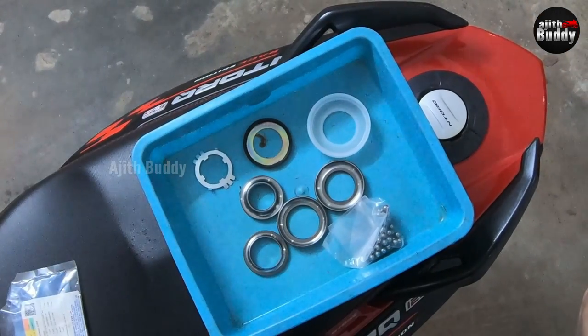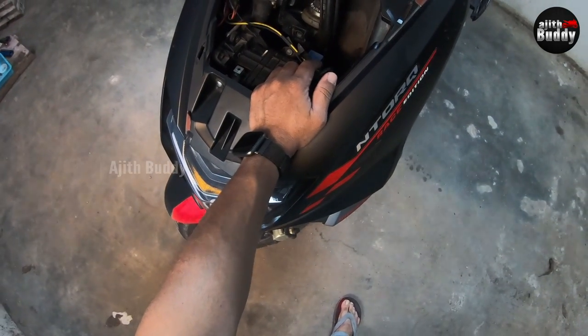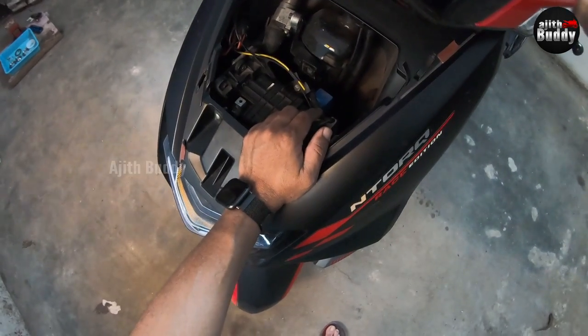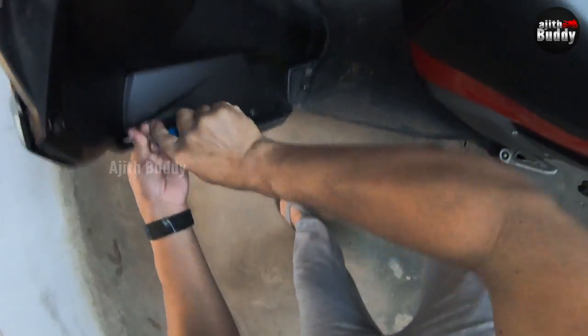This is what a cone set is. We will explain all these parts when we see them in the chassis. The front wheel, suspension and handle are all attached to the chassis with this bearing, so all this must be removed before it can be changed.